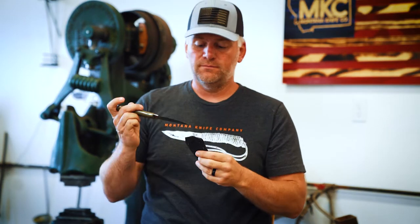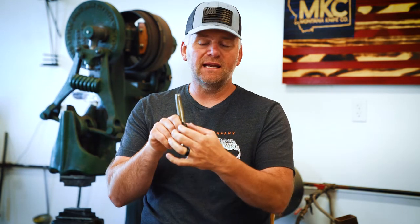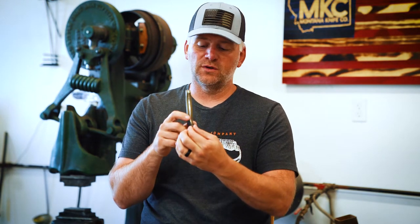Lastly about the sheath — it's got a retention screw on it. If you want to adjust the tension a little bit, if it's kind of tight pulling it out or you're worried about it getting loose and falling out, you can always tighten down this screw with a rubber washer between it to adjust the tension of that blade.